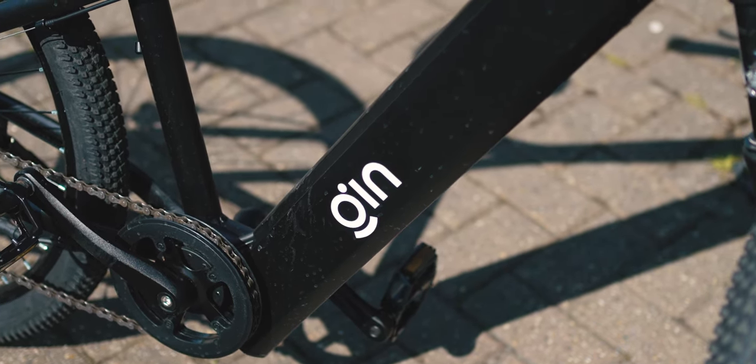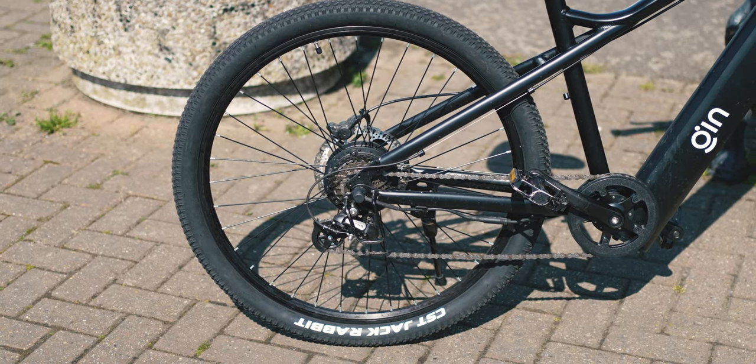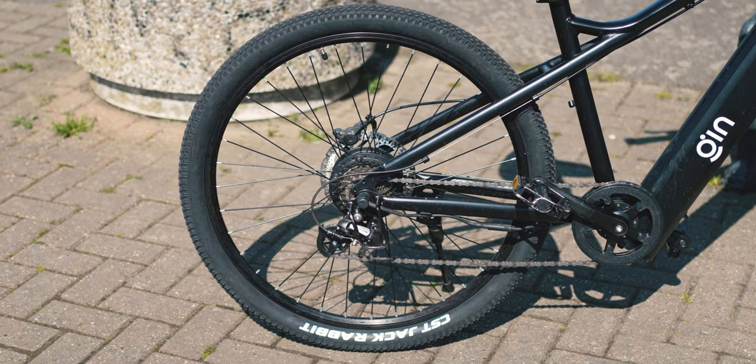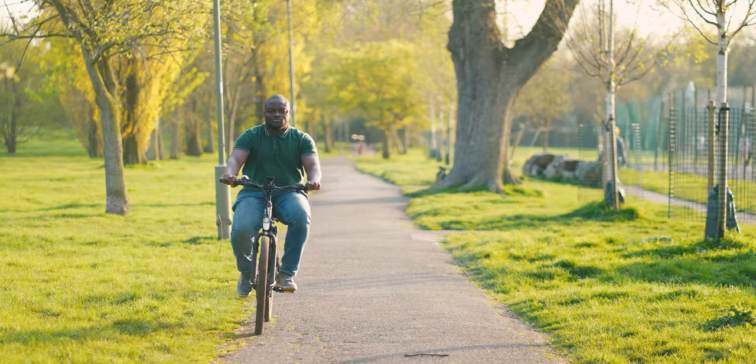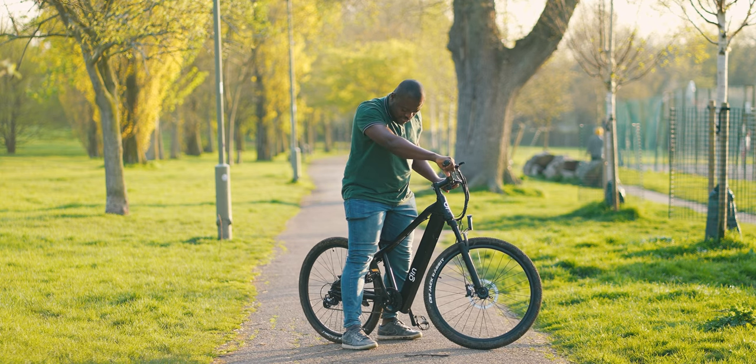This is top-tier build quality, as the Gin X e-bike is constructed using a high-grade 6061 aluminium alloy for the frame. Considering the price point of the Gin X, the feel of the bike definitely punches above its weight.